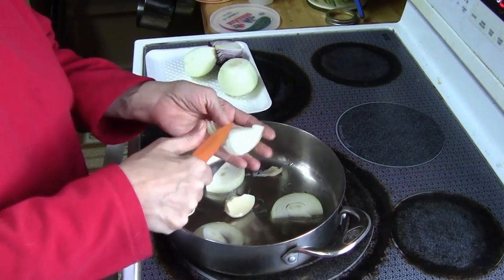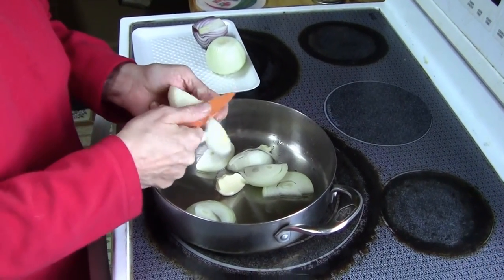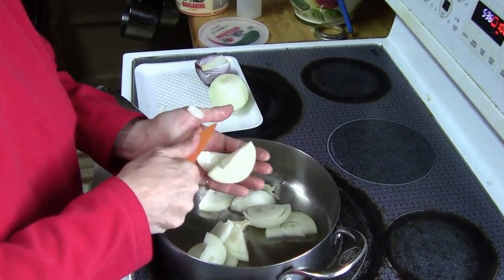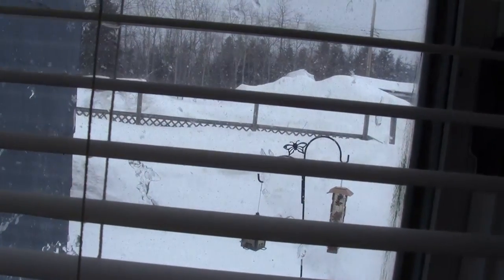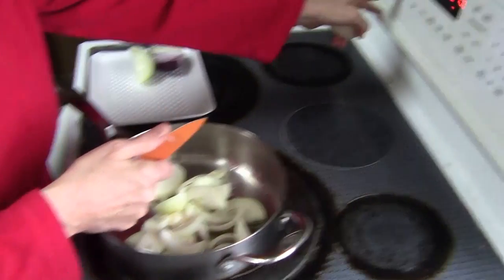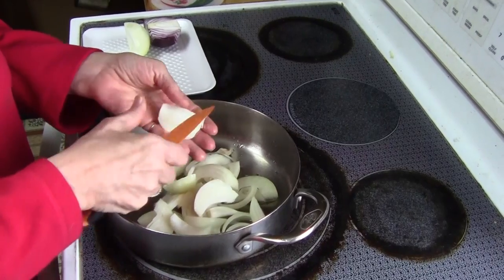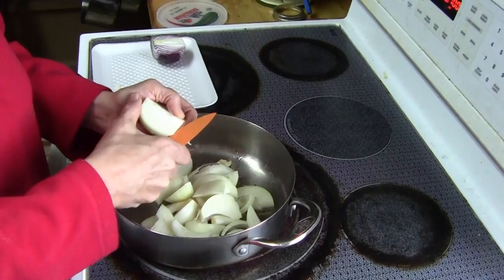Usually I do this with Vidalia onions, but they looked horrible at the grocery store, so I'm just using white onions. That was a red onion I put into the other vegetables. I think your Vidalias froze. It's snowing like crazy. I put the onions on, turn it on high for a couple of minutes, then turn it right down. I put a lid on it and let them sweat until they're very, very soft.